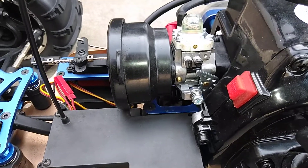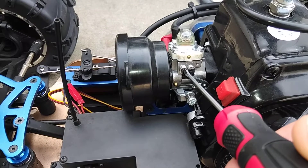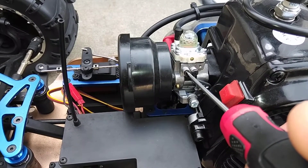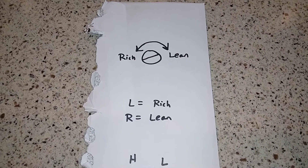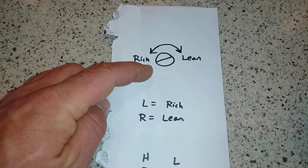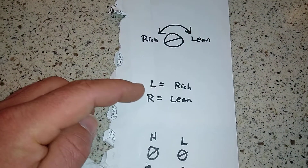So I'm enriching it just a little bit more, we're gonna go there. This is what I came up with: to richen it you turn it to the left, to lean it you turn to the right — it's the opposite of what you'd expect.